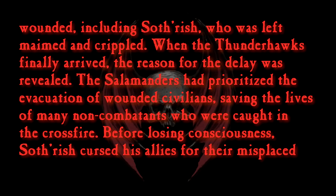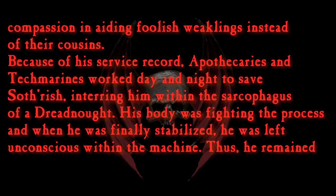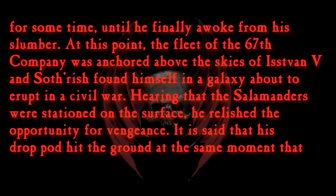Before losing consciousness, Sothrysh cursed his allies for their misplaced compassion in aiding foolish weaklings instead of their cousins. Because of his service record, apothecaries and tech marines worked day and night to save Sothrysh, interring him within the sarcophagus of a dreadnought. His body was fighting the process and when he was finally stabilized, he was left unconscious within the machine. Thus he remained for some time until he finally awoke from his slumber. At this point, the fleet of the 67th Company was anchored above the skies of Istvan V, and Sothrysh found himself in a galaxy about to erupt in a civil war.